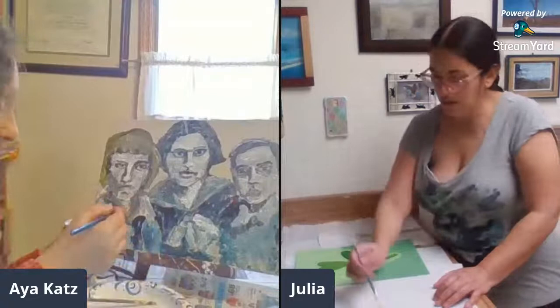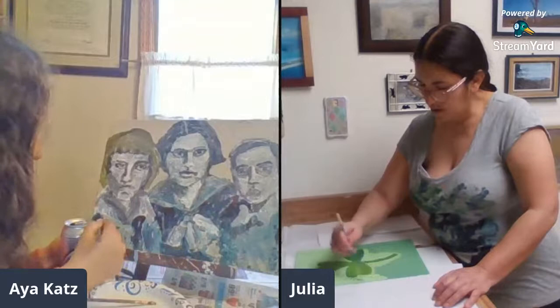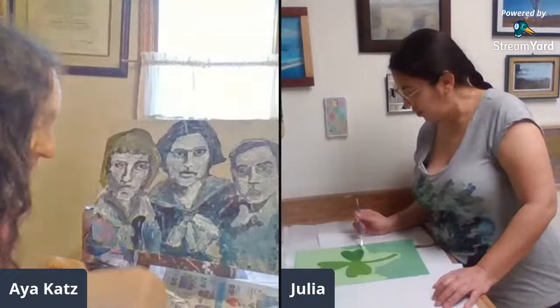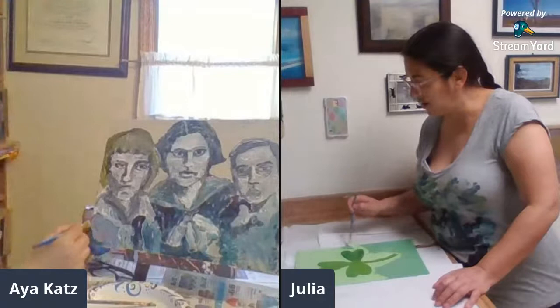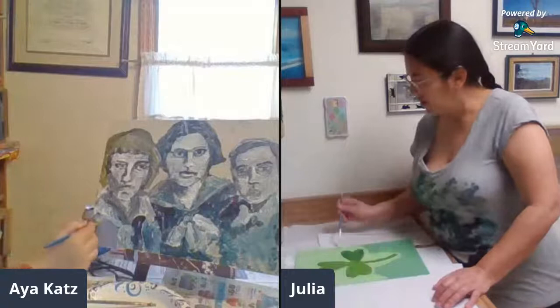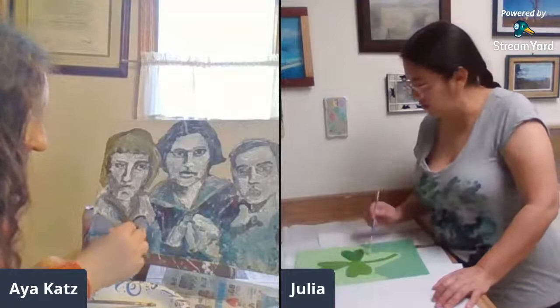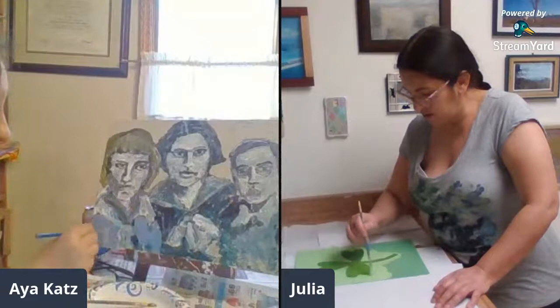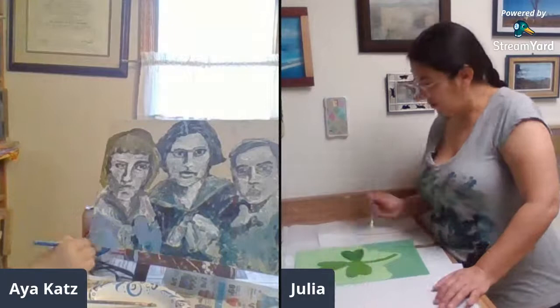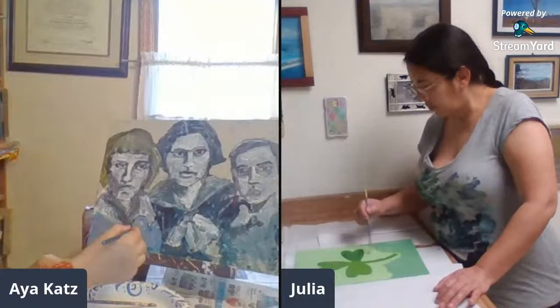Here we have what was a sailor suit. I accidentally got some red on this. It was very popular at one time to dress young girls in sailor suits. There's actually an organization here in Redlands called the Kimberly Girls — they still dress in nautical sailor suit dresses when they have their meetings on Saturdays. In Japan and other places in Asia, a lot of girls' school uniforms are very reminiscent of a sailor suit.